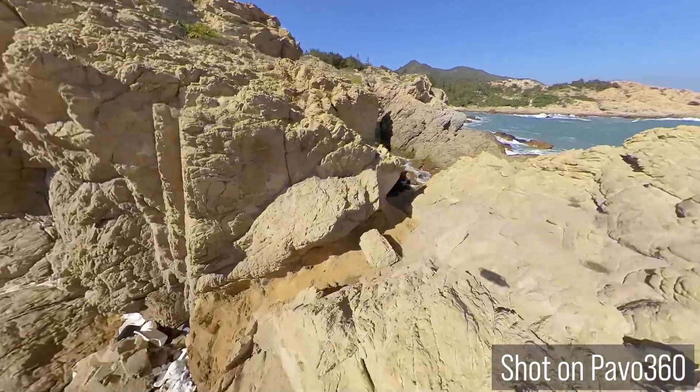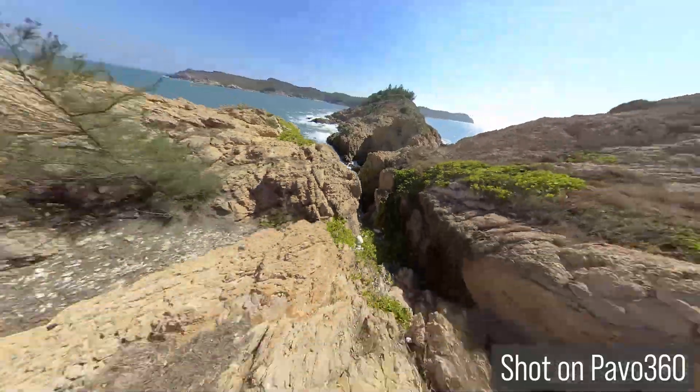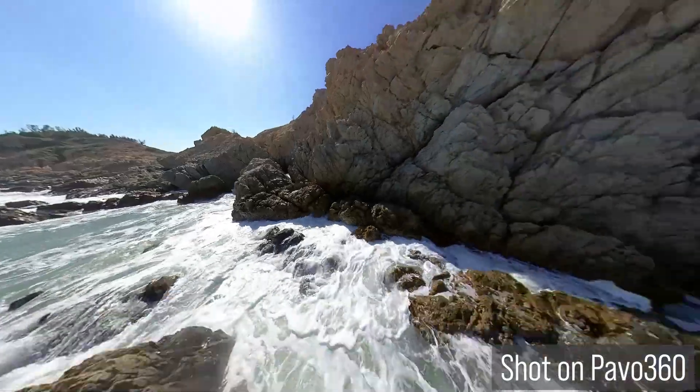Now you might be thinking, well, I don't really care about shooting 360 video. And that's okay, because these 360 drones are not just for 360 videos. What these drones are most useful for is to let you focus on flying instead of trying to get the shot. When you capture a video using a 360 drone, you can reframe the video any way you want — you can show any direction or even multiple directions simultaneously. But that's only half of the story.